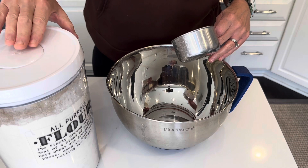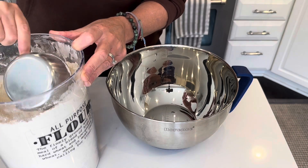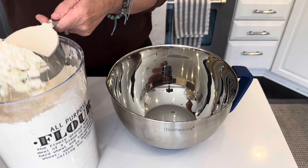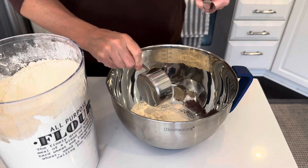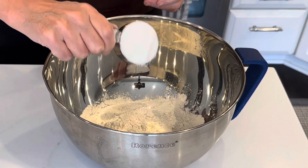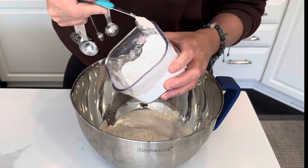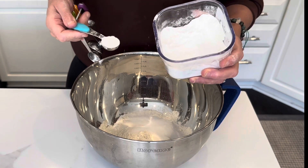The first thing we need is one and a half cups of all-purpose flour, a quarter cup of sugar, and I am using a teaspoon of baking powder. If you want your pancakes fluffier, add a whole tablespoon.